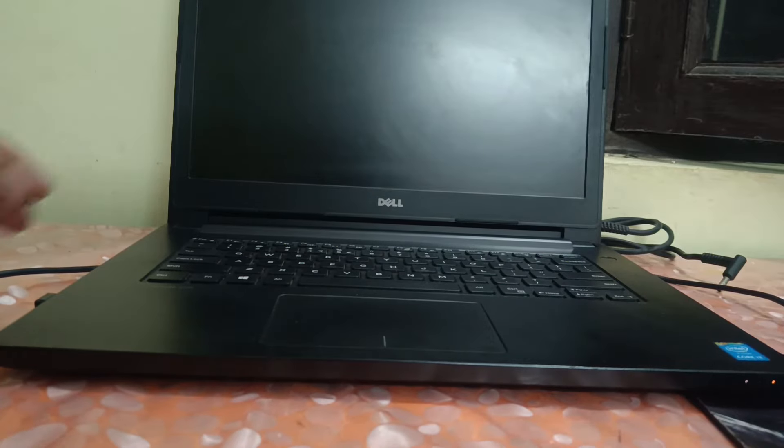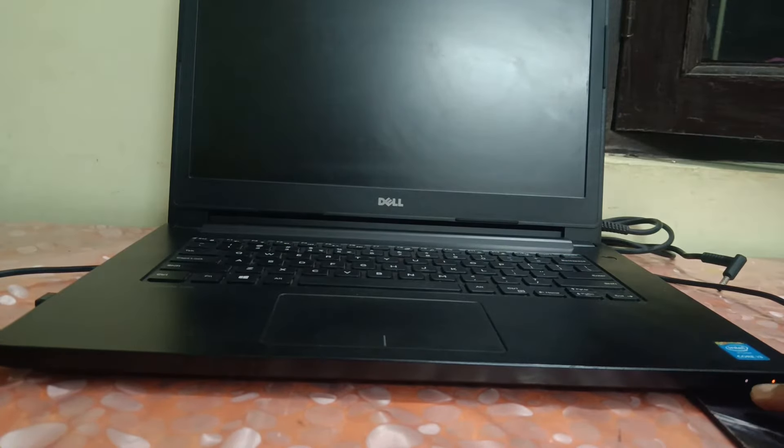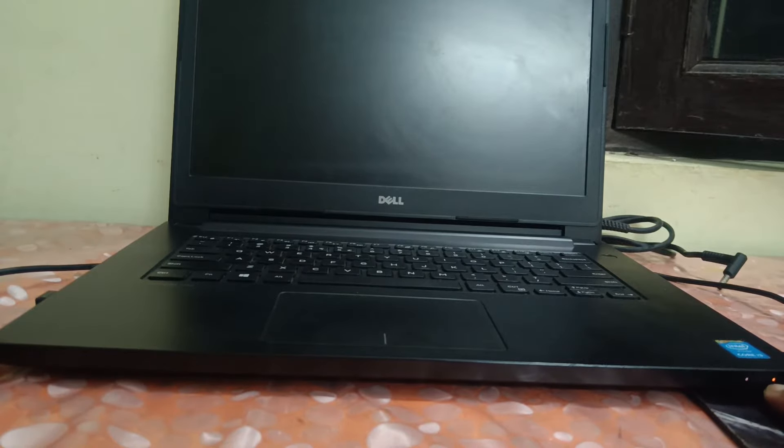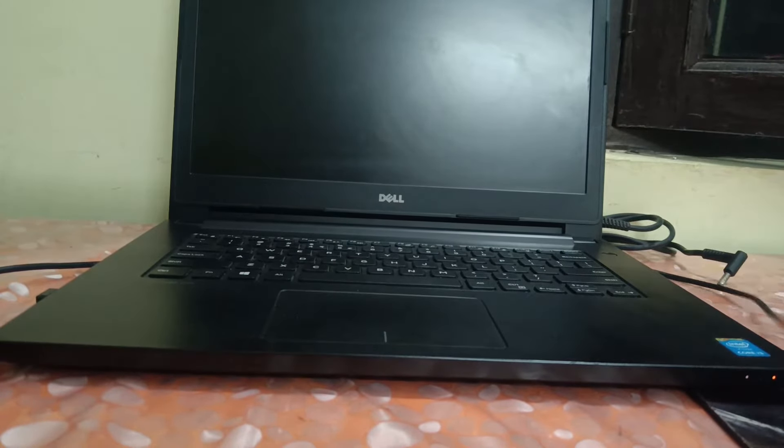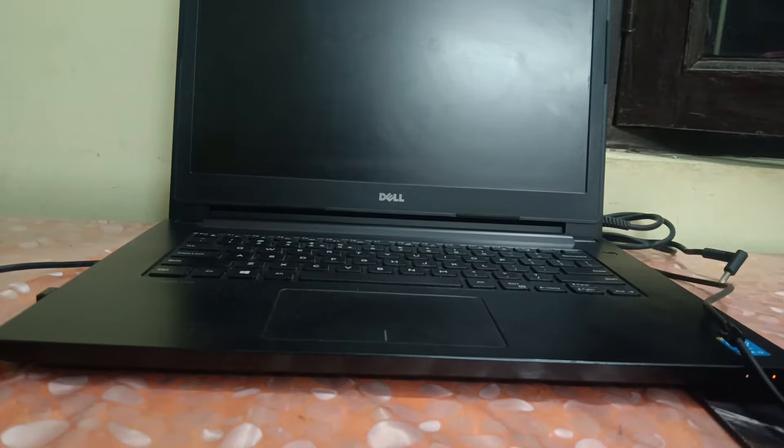Hello guys, welcome to How to Fix Tech. In this video, my laptop is not turning on. There are two lights here — one is orange and the second one is white. My battery is fully charged and this is my charger.